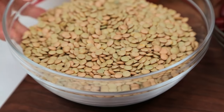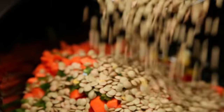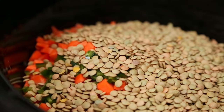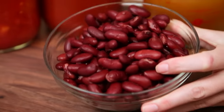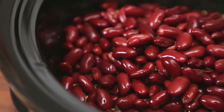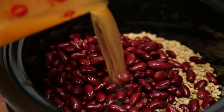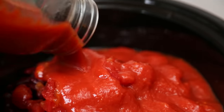Next, I'm going to be adding some dried lentils. I'm using green lentils in this recipe, but feel free to use whatever lentils you have on hand. I'm also going to be adding some canned kidney beans that I've just rinsed and drained. Lentils and kidney beans are loaded with fiber and so good for you. For my liquid, I'm adding some vegetable broth, some diced tomatoes, and some crushed tomatoes.